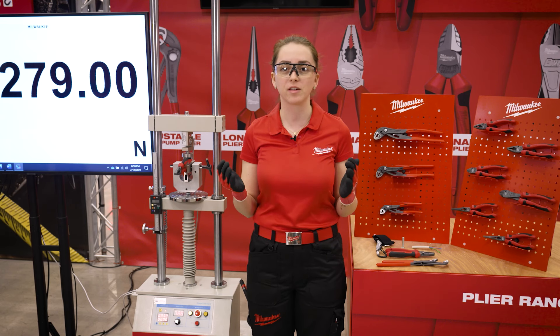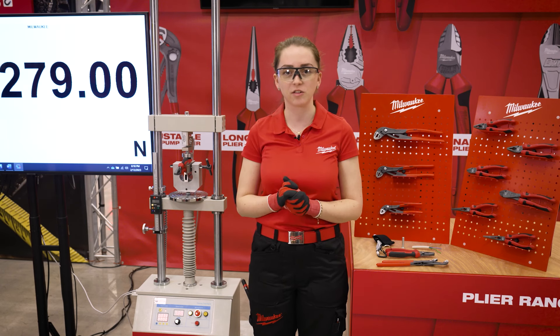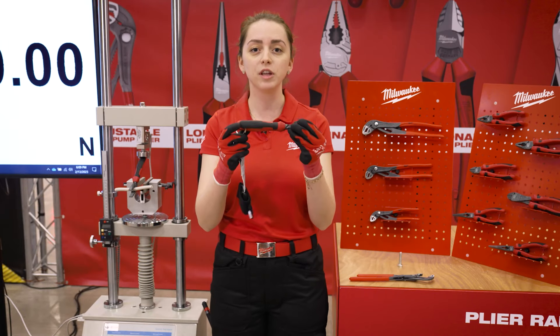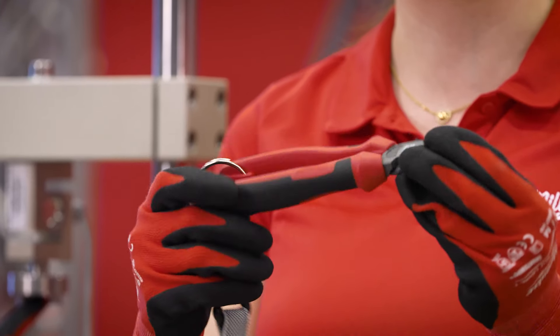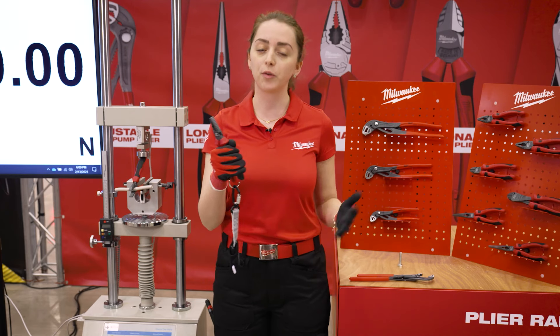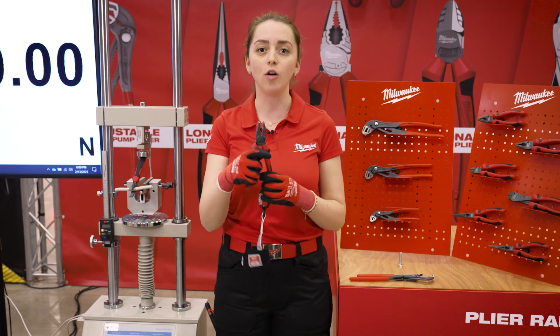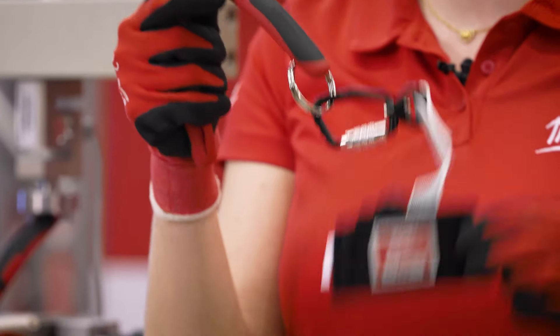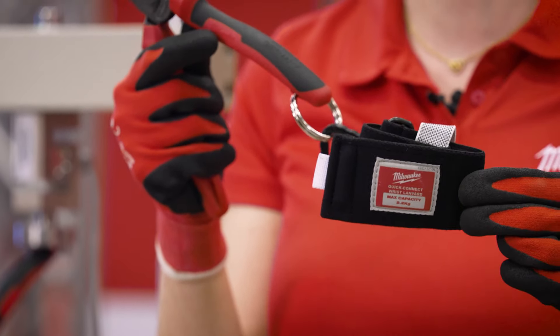Our leading competitor needs 50 kg for the same application. All our pliers have a unique two-component handle design with texture on the side to improve the grip and also avoid slipping. All our pliers also have a lanyard hole, which is compatible with our Milwaukee safety lanyard range.